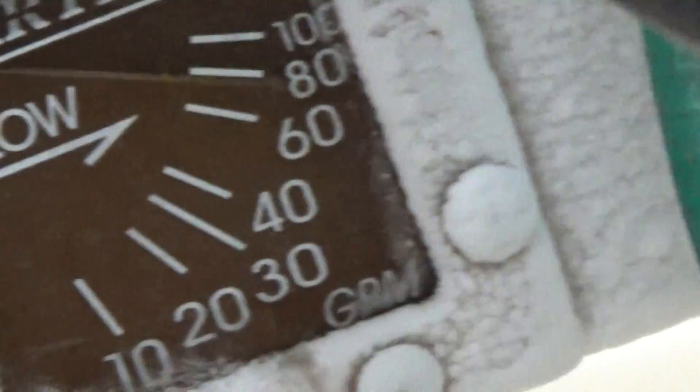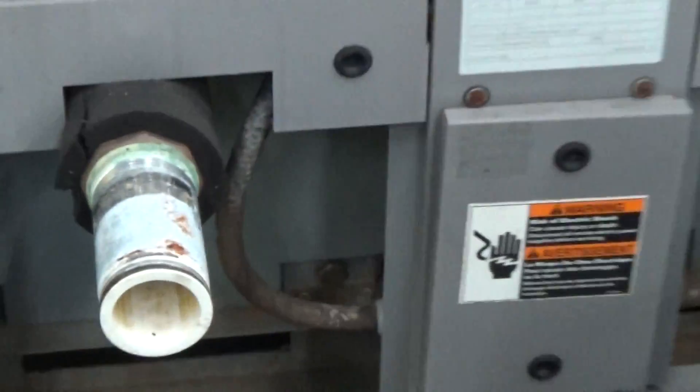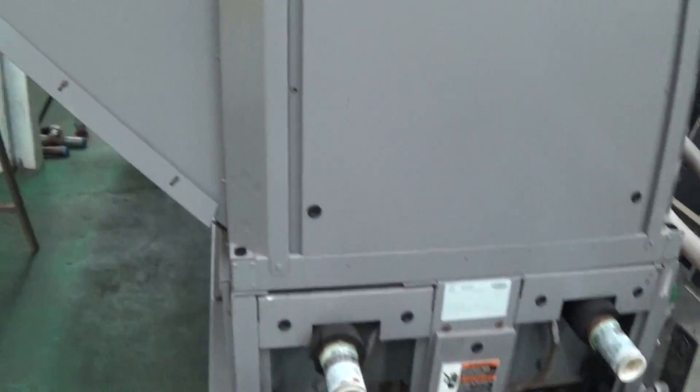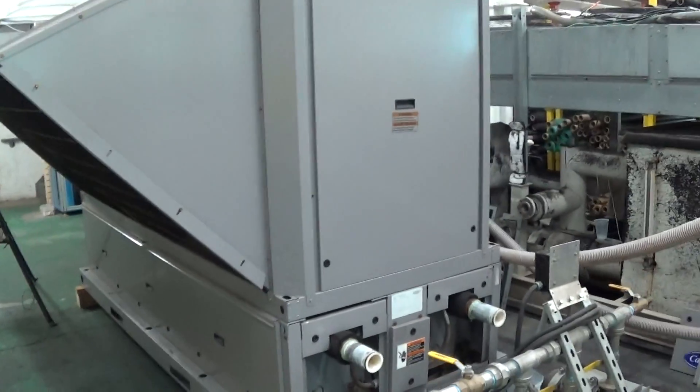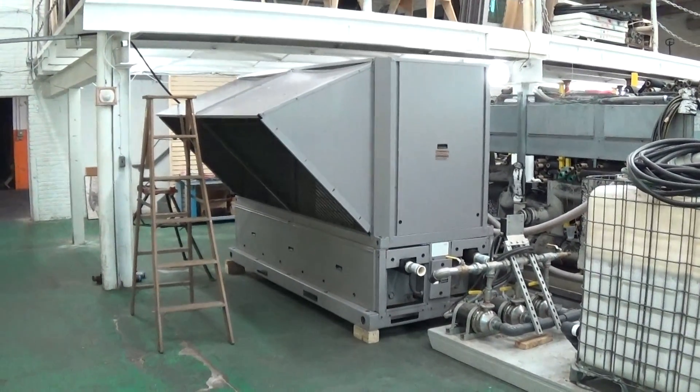Also worth noting is with the pumps that are in this Carrier chiller, we are running about 80 GPM. The chiller itself takes two-inch connections, inlet and outlet, and if you use the storage tank underneath, those happen to be two and a half inch. The manual shows you how to pipe all that. If you're going to use much smaller connections on your process, you'll probably want to pipe in a bypass somewhere to ensure proper flow over the fluid-to-refrigerant heat exchanger inside the chiller.